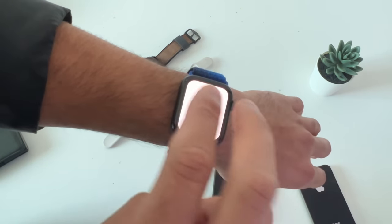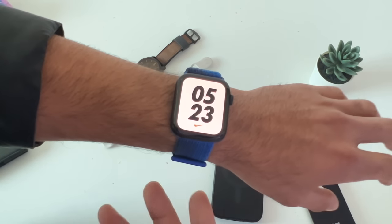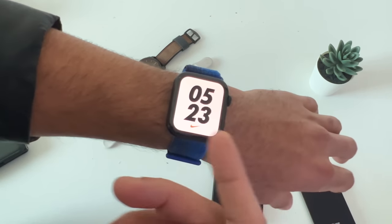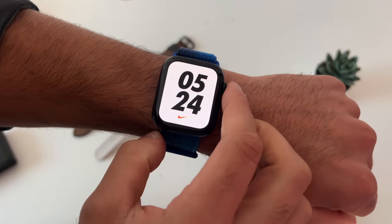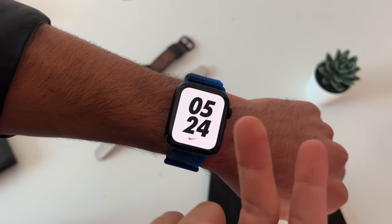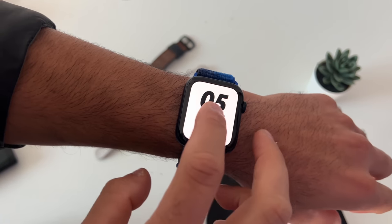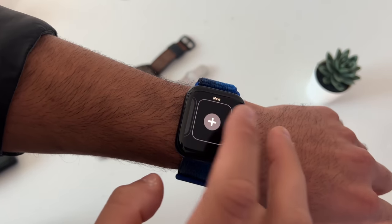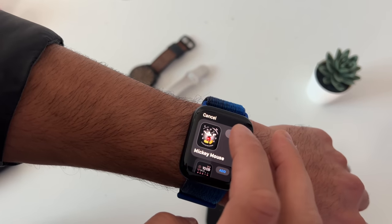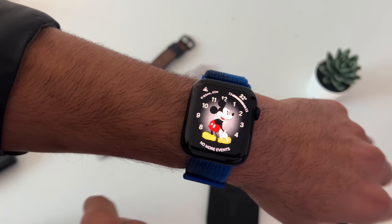With Speak to Time enabled, tapping the display with two fingers on the home screen gives you haptic feedback of the time so you can feel the time without looking. With the device off silent and doing the same gesture, Siri will verbally read the time aloud. As an easter egg, if you select the Mickey Mouse or Minnie Mouse watch face, they'll read out the time in their character voices.